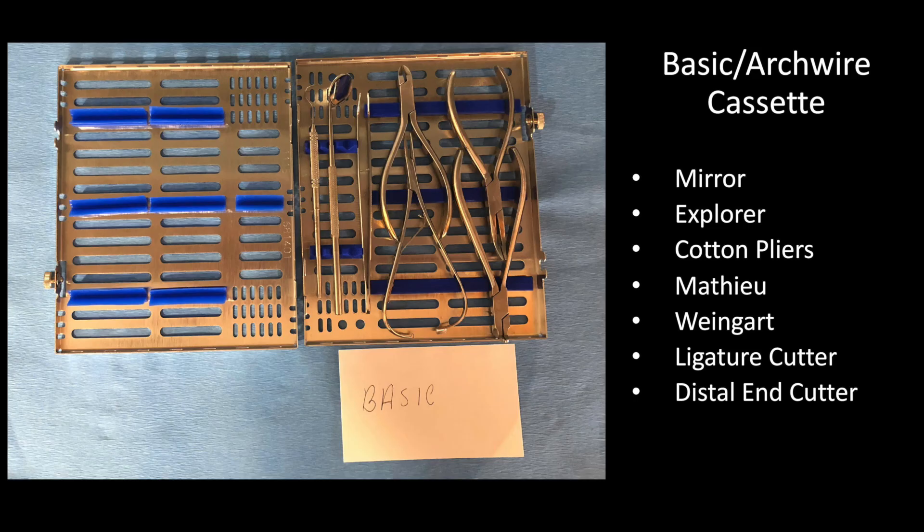Most offices have gone to using a sterile cotton plier so that if they need to retrieve something out of the drawer — say elastics or ligature ties — they don't have to take their gloves off and contaminate the other supplies. So we include a cotton plier in every setup. There are really three pliers plus the Mathieu, and those handles take up the most space — they're wider than the straight instruments. Once we determine that, we know the cassette needed, such as what Hugh Freedy refers to as an ortho slim cassette. You can see how slim it is.